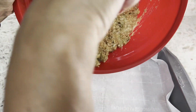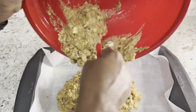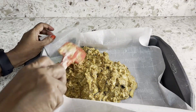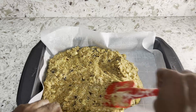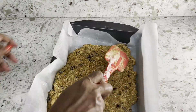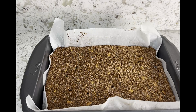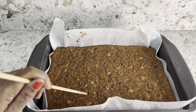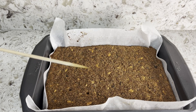Pour into the prepared pan and even it out well. Bake at 320 degrees Fahrenheit for 45 minutes. Check for doneness by using a skewer or a toothpick.